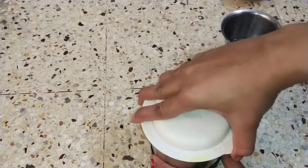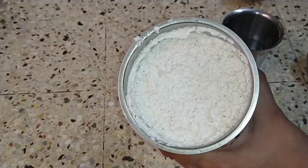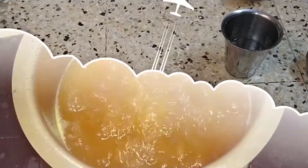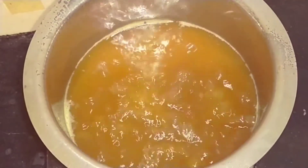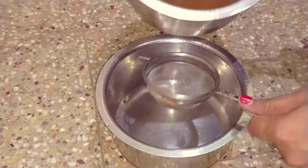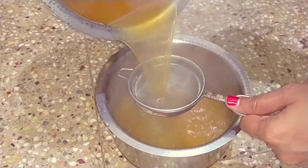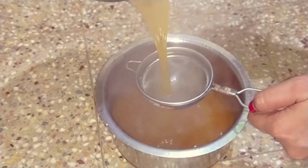Grind the eggs to help with the paste. Send it for 1 to 1.5 minutes. Add 3 spoons and filter.